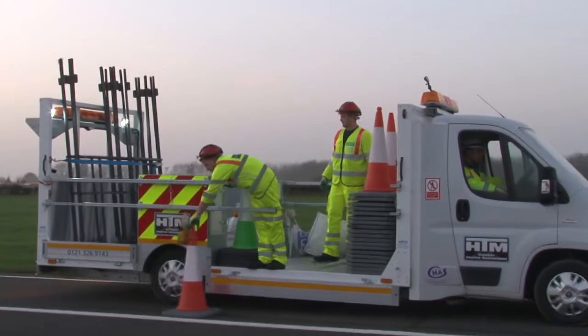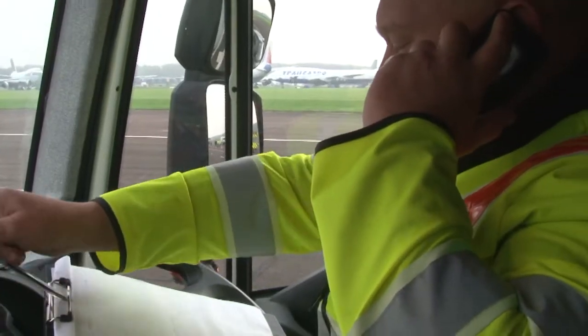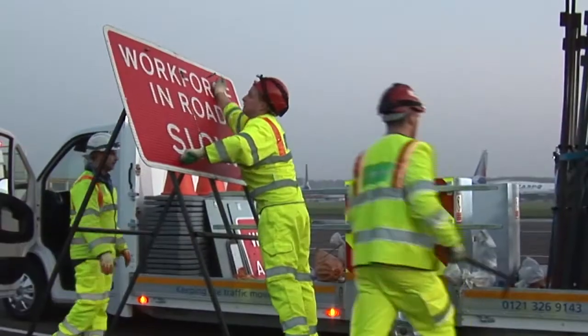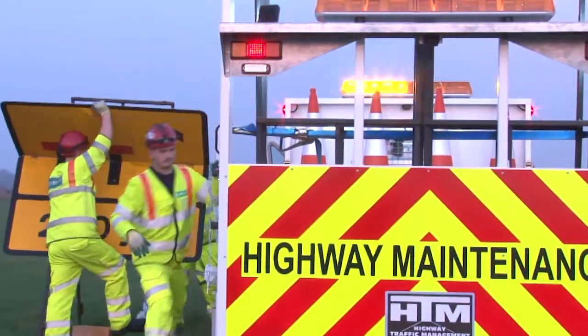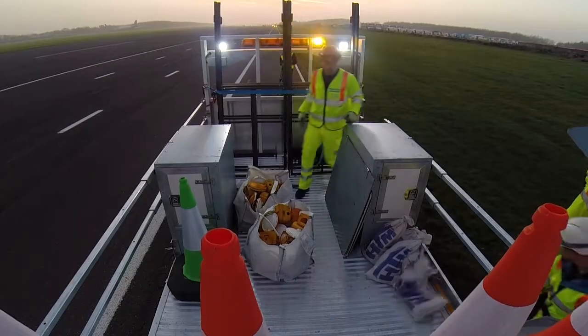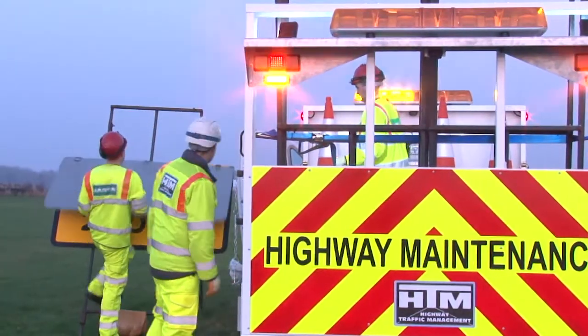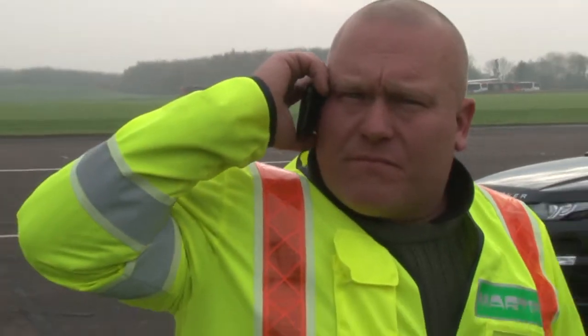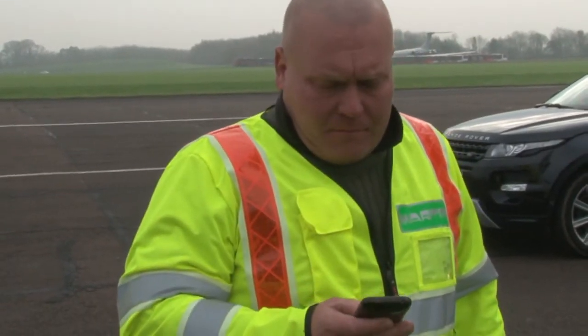Once the closure is removed you must inform the RCC or NCC. Then remove the workforce in road sign, the 1 mile, 800, 600, 400 and 200 yard wicket signs. Once everything has been removed, inform the RCC and NCC and furthermore confirm that the crew is leaving the site.